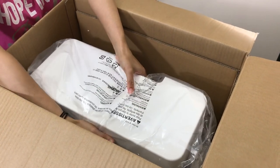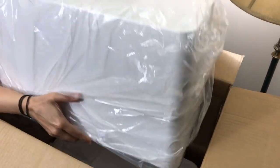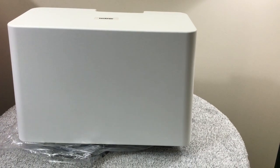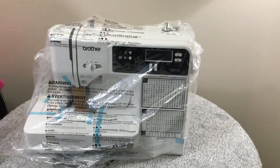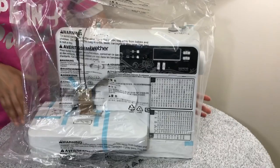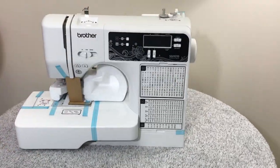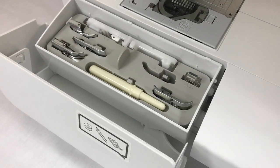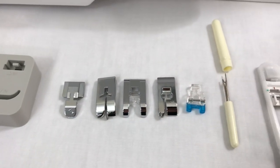It's time to take out the machine itself. The machine comes with a hard case, so let's remove the plastic — and there is the hard case. Let's remove it and there is the machine itself; it's very sleek and compact. In this little compartment we get different types of attachment feet and some tools. Let's take a look at the machine itself.